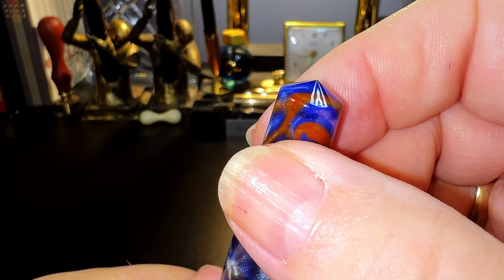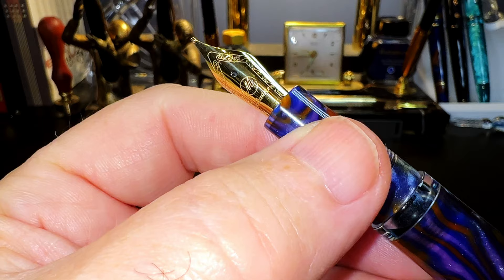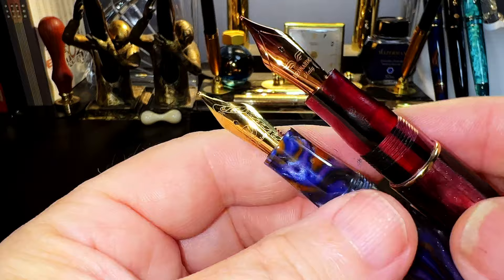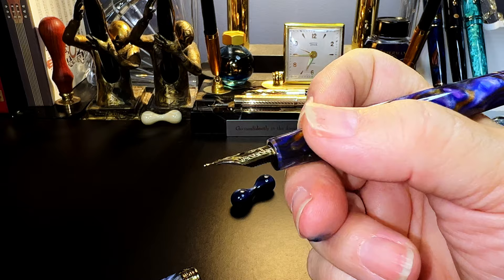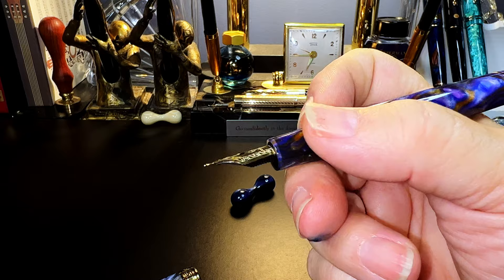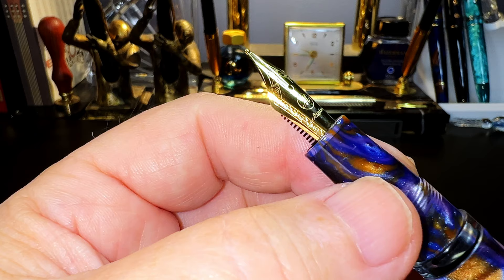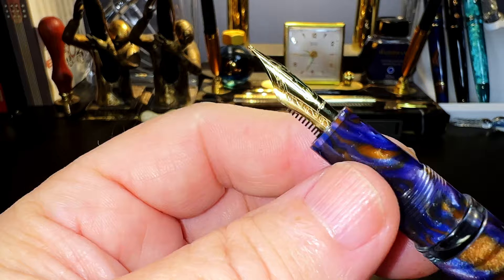The cap unscrews with exactly two turns to reveal an acrylic section that is a more subtle interpretation of the Leonardo's two-step milk bottle type section. It's a very subtle two-step on the Asveen. The section is very comfortable in the hand, and those threads and that step down are not obtrusive at all. The nib is a gold-colored number six size steel, and there is a black plastic feed. The nib and feed are part of a nib assembly that unscrews easily for replacement or maintenance, and the section is part of the body of the pen so it doesn't unscrew.